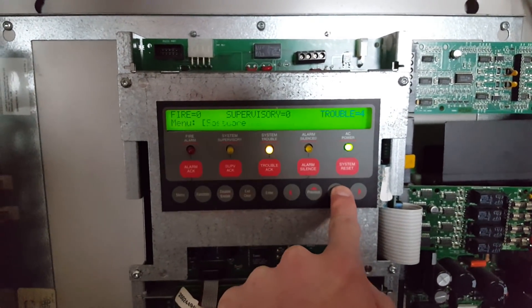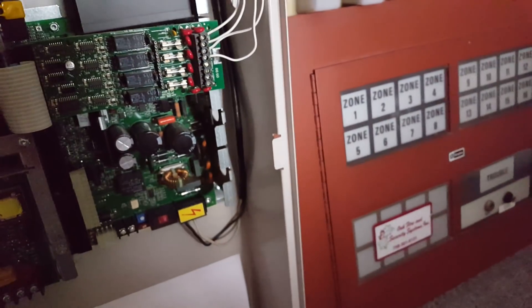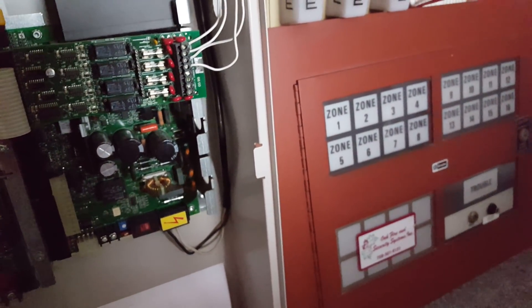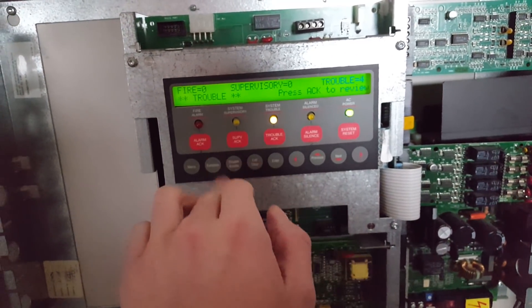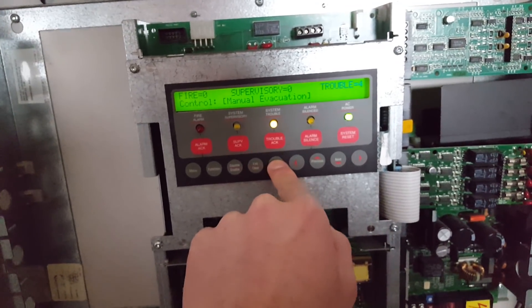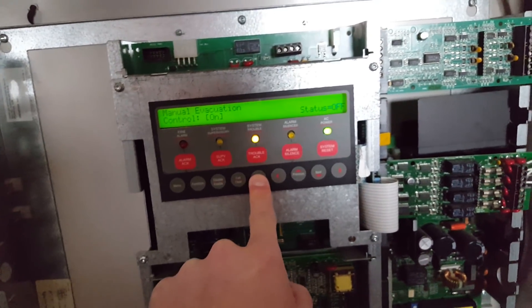Right now I'm just going to go into the panel and do a manual evacuation to set the system off. I'm going to go to passcode, log into level 3 access — I do not want to show the default code. Logging into level 3 now, going to go to function, and do a manual evacuation. Turning it on — and here we go. 3, 2, 1.